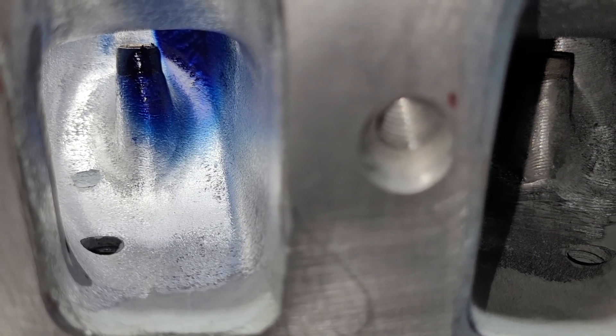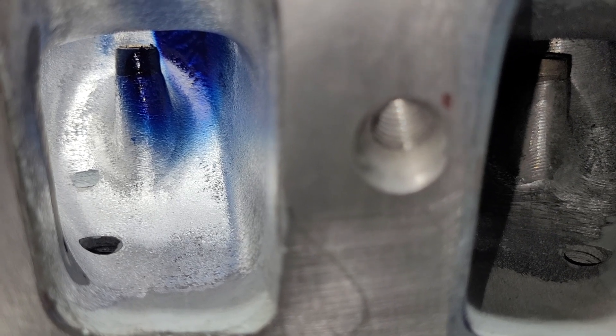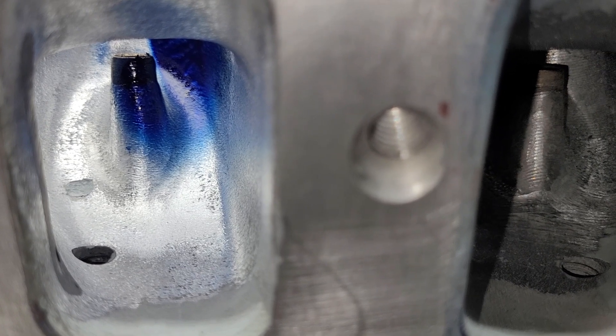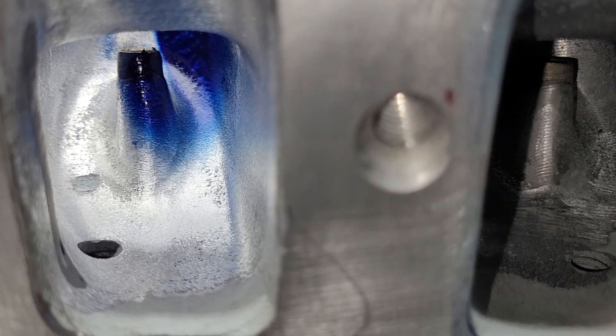I don't remember exactly what the power number was, but it was way more than I'd expect a 500 cubic inch engine to make. I'm pretty sure this will do better — let's take some more looks at it.